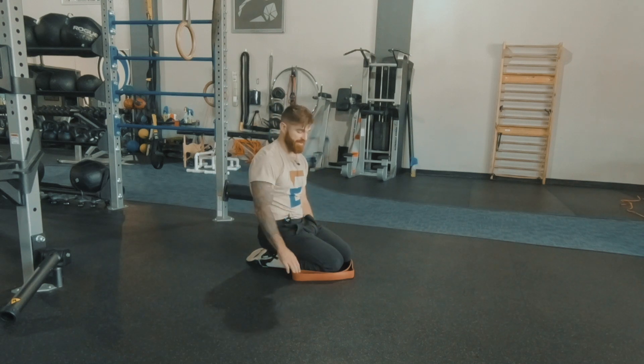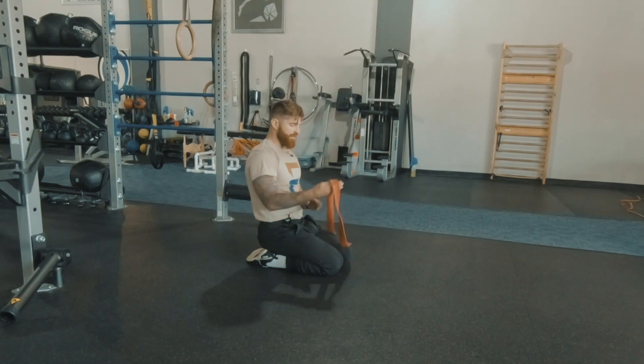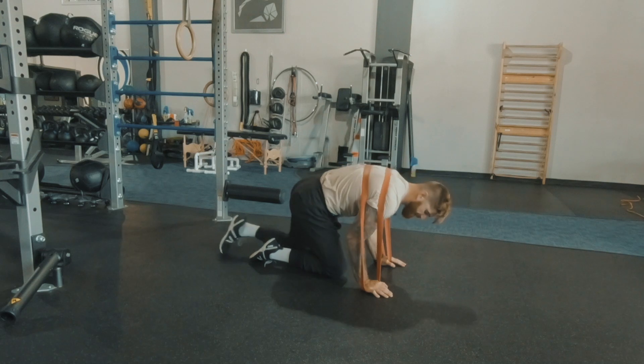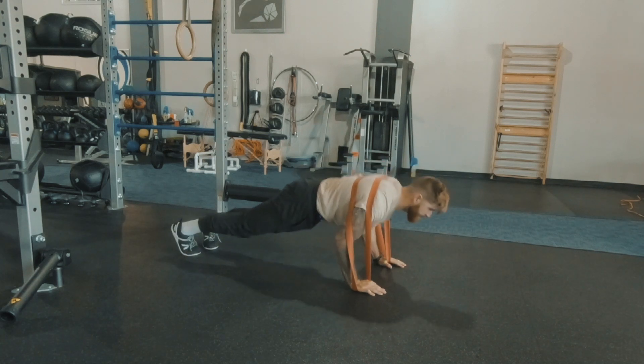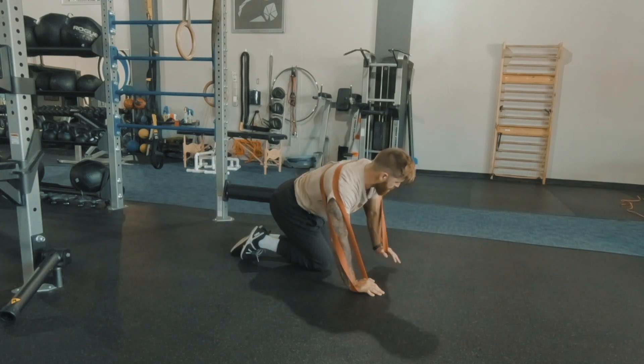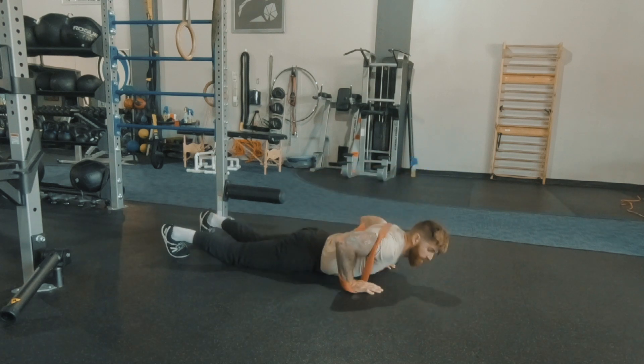My arms are not going between the bands. What I'm saying is, if you notice, the band stays to the outside of my arms through the entire push-up. It may be easier for you to get your arms coming in through the band.